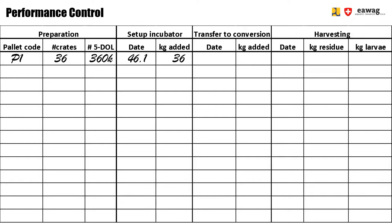The conversion units are set up on 46.4, meaning Thursday of week 46. In total, 324 kilograms of waste was added that day into the 36 conversion crates, which means 9 kilograms per crate. When it's time to harvest the pallet, write down the harvest date — in this case 47.5, or Friday of week 47. With this one line, you know the full conversion for this setup. In total for this setup, 360 kilograms went into the combined incubator boxes and conversion crates, and 146.7 kilograms of residue was collected, as well as 41.5 kilograms of larvae.